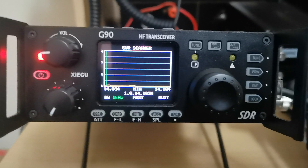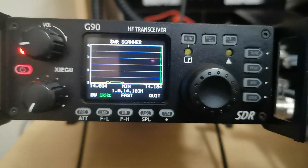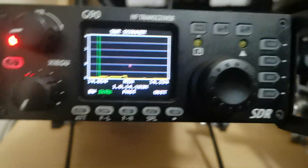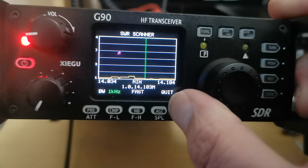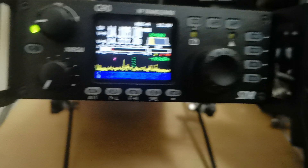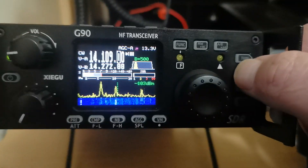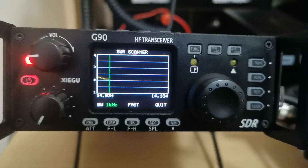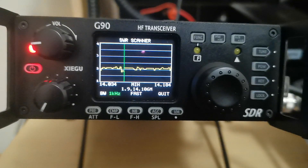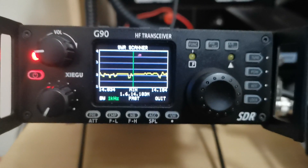There is the SWR antenna analyzer — that's with the ATU switched in. Let me quit that. Now I'm going to turn the ATU off. I'm on my homebrew work delta loop — let's see what that looks like. There we got a pretty quick sweep as well.